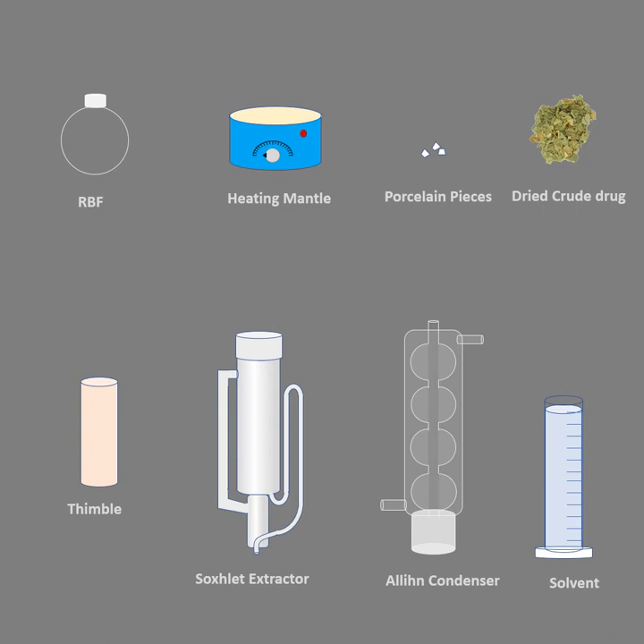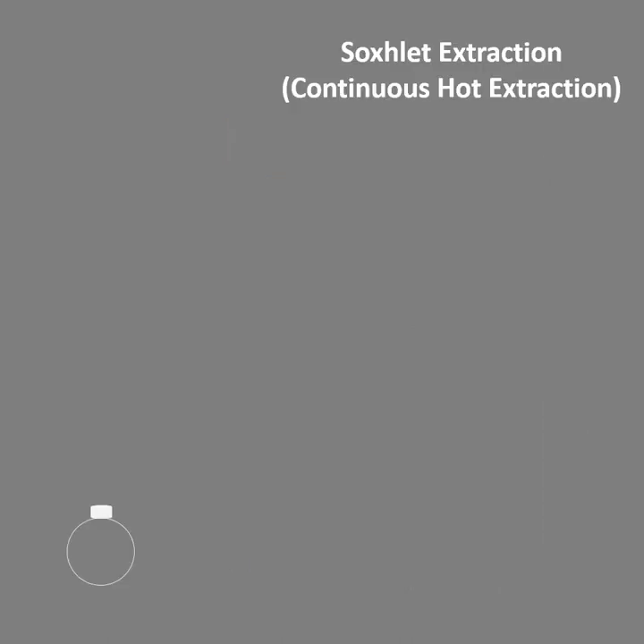Remember, water should not be used directly in the Soxhlet extractor because it is not meant for aqueous extraction. You can do that efficiently by using a percolator or maceration. The major purpose of the Soxhlet extractor is to reduce the amount of solvent — in a very small amount of solvent you can extract the entire crude drug. Since water is available in ample quantity, there is no need to use it as a solvent in the Soxhlet apparatus.